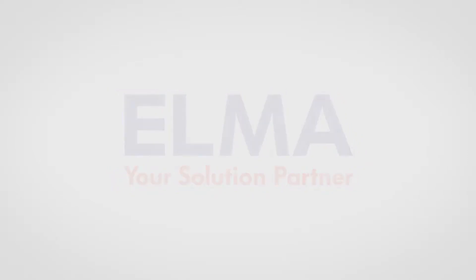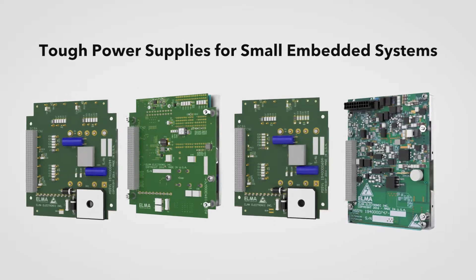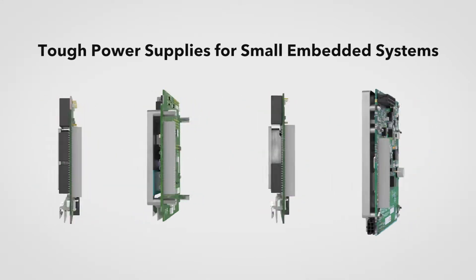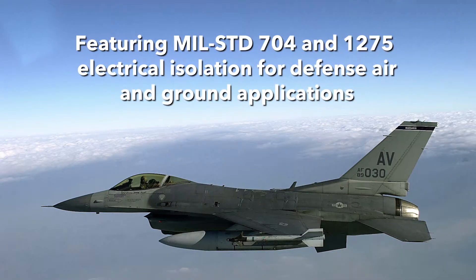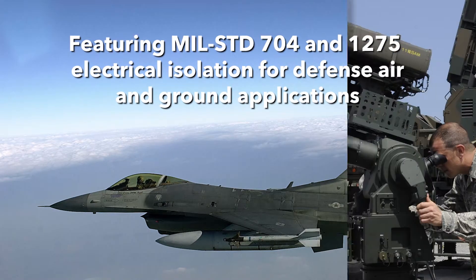Elma Electronic introduces our line of compact power supplies for PCI-104 and ComExpress-based systems, featuring MIL-standard 704 and 1275 electrical isolation for defense air and ground applications.